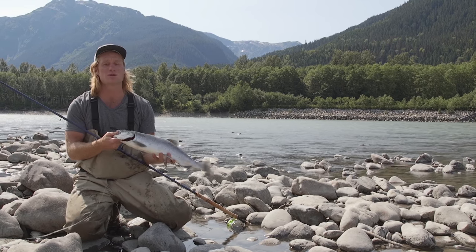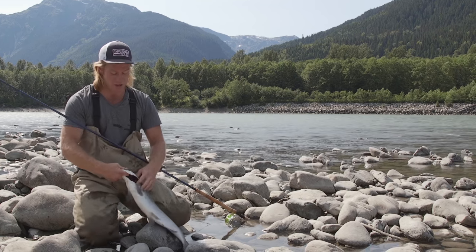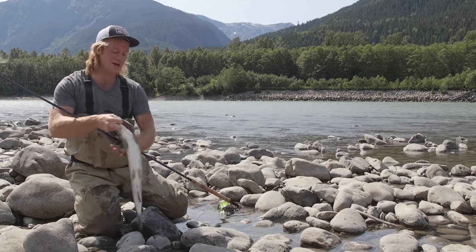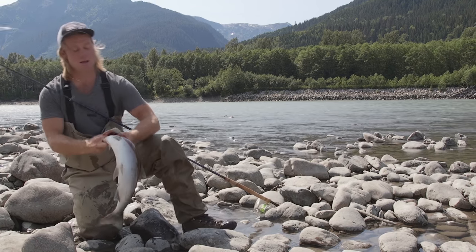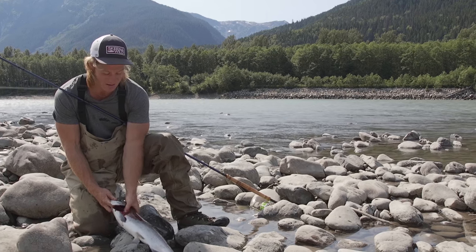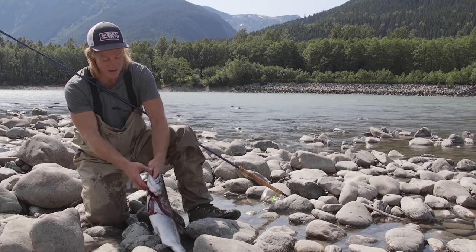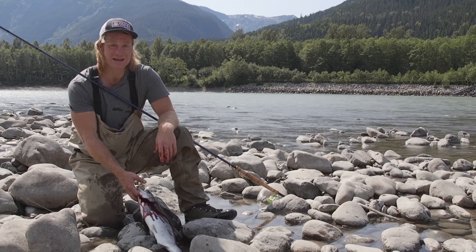The first thing you want to do when you catch any fish is bleed them out. You just saw me bonk it. All you do is stick your finger in under the gill plate there and pull out a gill. You can see the blood coming out — that's going to drain the veins and the arteries. It'll help the fish keep longer and better, and it'll taste better.